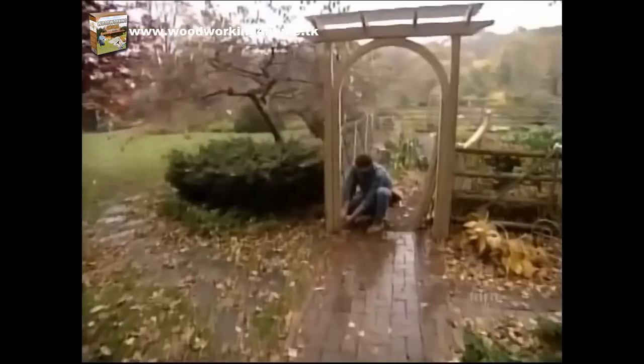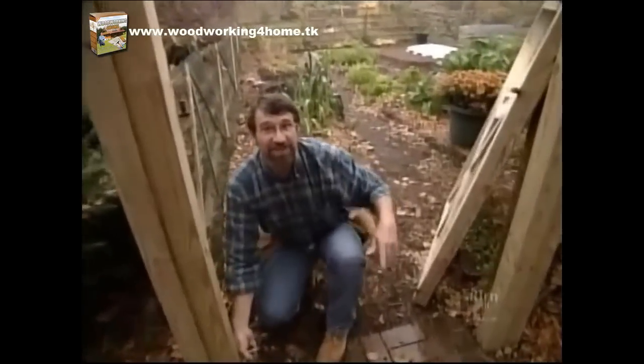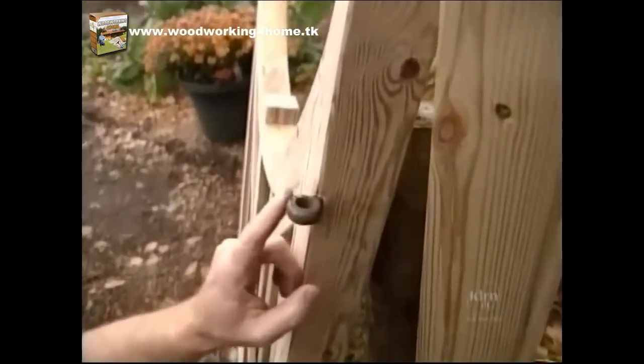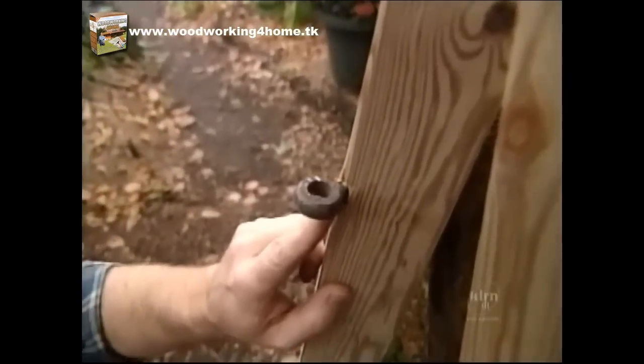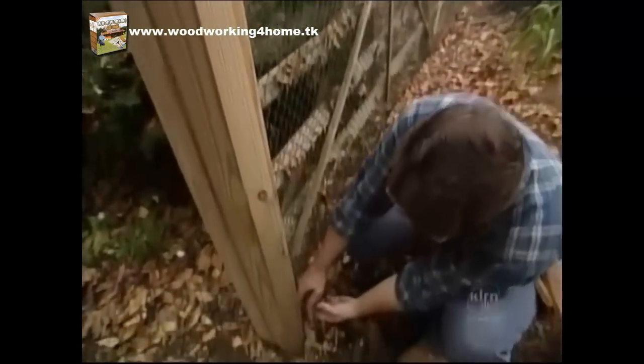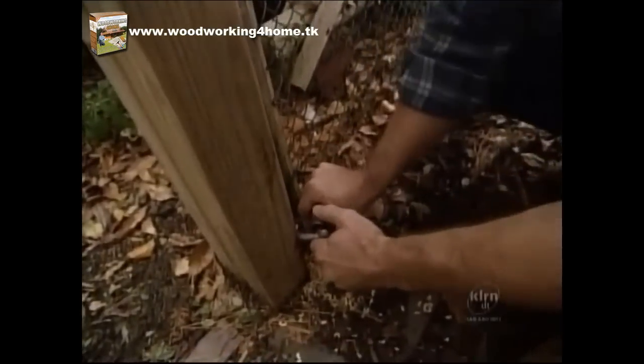The hardware for the gate couldn't be simpler. I've actually recycled the hinges from the gate that used to be here. In the gate itself is a lag screw with a round section and a hole in it; in the post, another lag screw with the corresponding hinge pin. I've pre-drilled holes for each bolt and I'm just using a piece of pipe to spin it in.